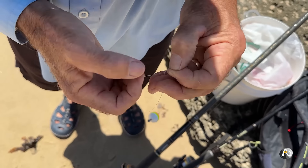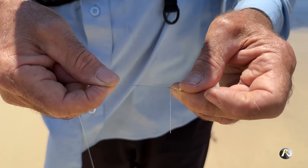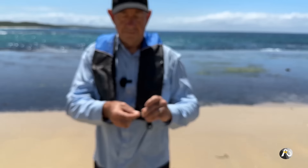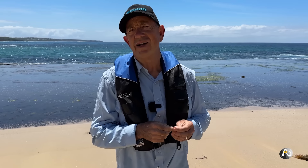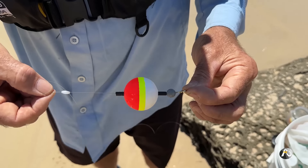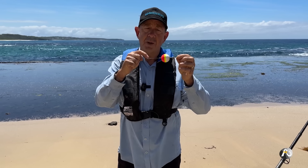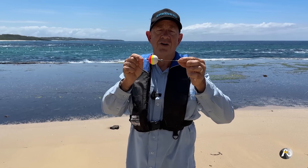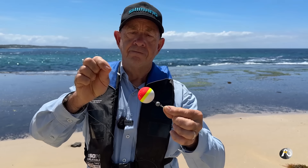After putting on the rubber stopper, the float and the ball sinker, the next thing is tying on a swivel. I'm using a half blood knot — also called a clinch knot — wrapped around five times and then back through the loop. I do have a video dedicated to tying this knot, which is pretty much the knot I use 98% of the time. The only other knot I really use is a double uni knot when I'm tying leaders. So the order is: rubber stopper first, float second, sinker third, then tied off onto a swivel.